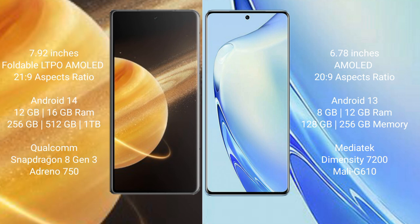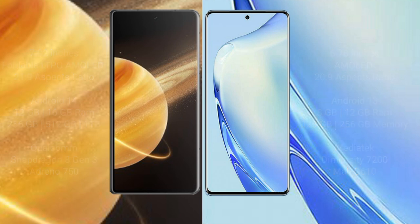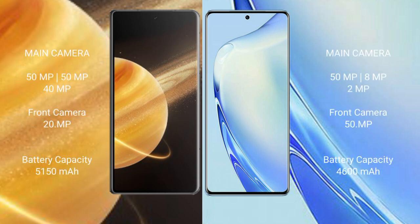The Honor Magic V3 comes with 12GB or 16GB RAM and 256GB, 512GB, or 1TB internal storage, powered by a Qualcomm Snapdragon 823 processor. The VIVO V27 comes with 8GB to 12GB RAM and 128GB or 256GB internal storage, powered by a MediaTek Dimensity 7200 processor with Mali G610 GPU.